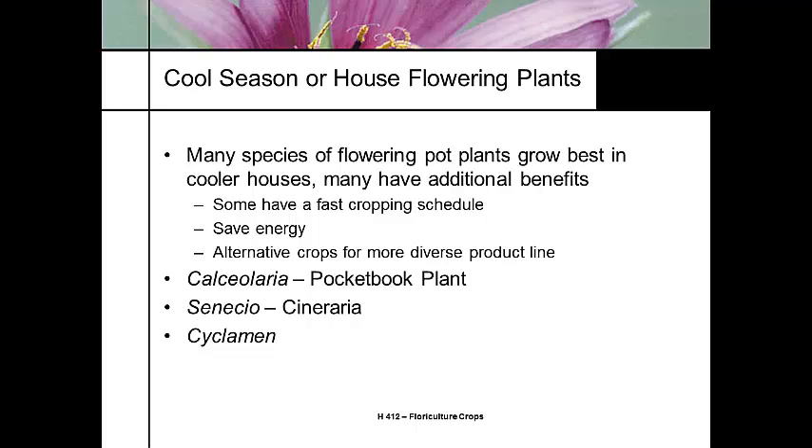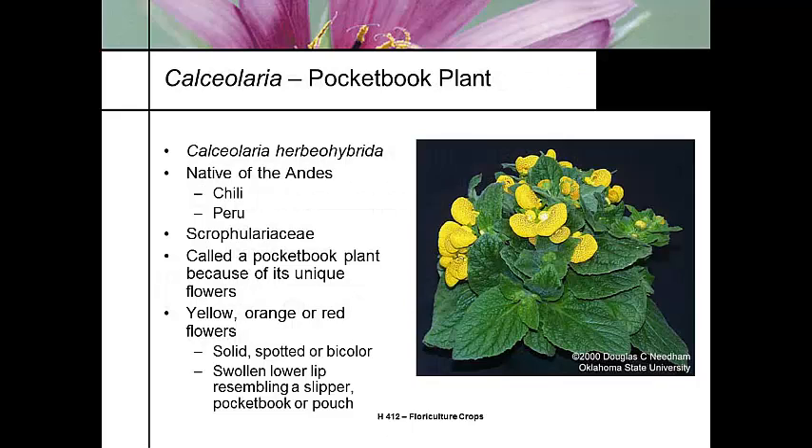I used to have these all crammed into one lecture, but I separated them out primarily for the video. Calceolaria — some people call it the pocketbook plant. It's Calceolaria herbiohybrida, native to the Andes Mountains in Chile and Peru, so it's a very cool season climate. It's called the pocketbook plant because the flowers have this big lip that looks like a woman's purse.